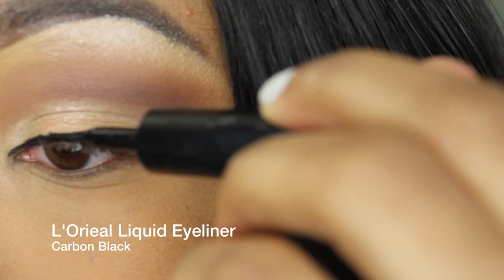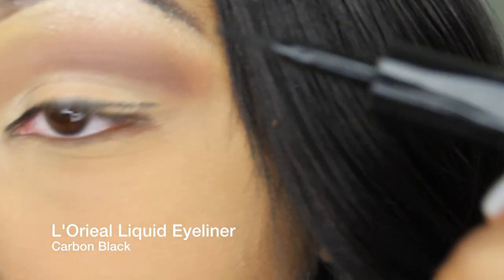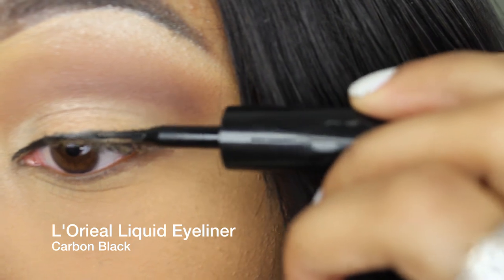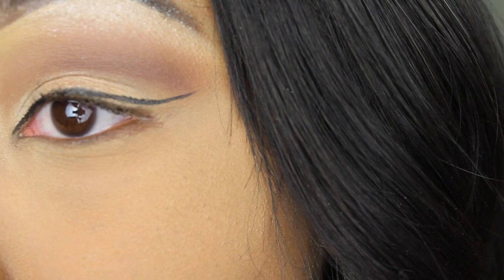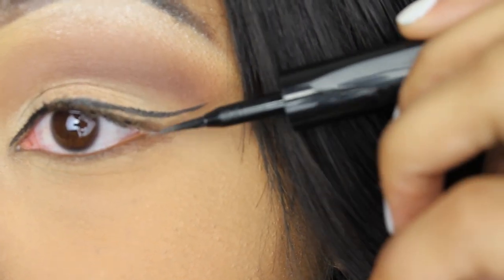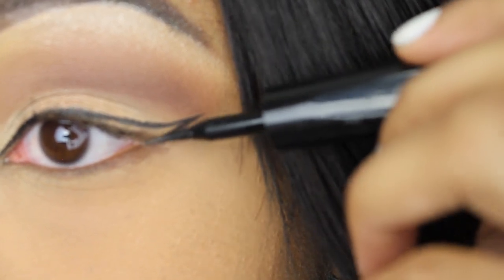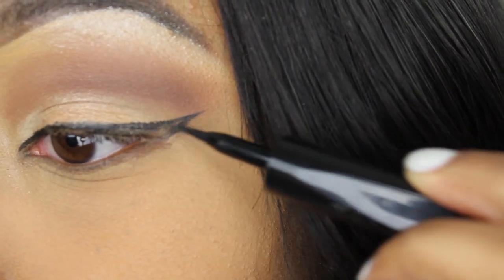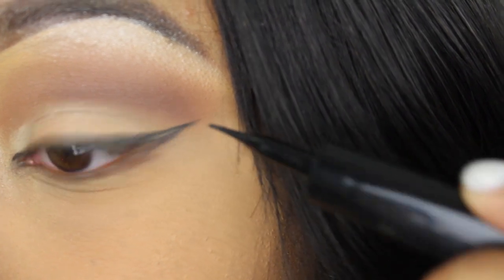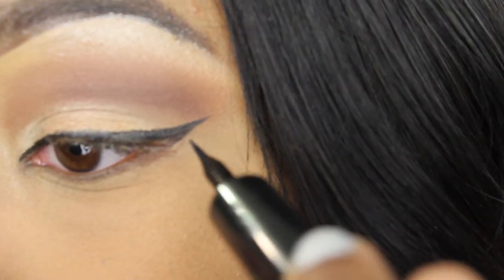Next is to line the eye. Nicki Minaj is known for her very extreme cat eye, so that's what I'm doing here. I'm going to over-extend the liner upward — make sure you go upward — and then connect it from the bottom and fill in the gap to make it look a little thicker. That's how I do my cat eyes. There are so many ways to do it but this one seems a little bit easier for me.